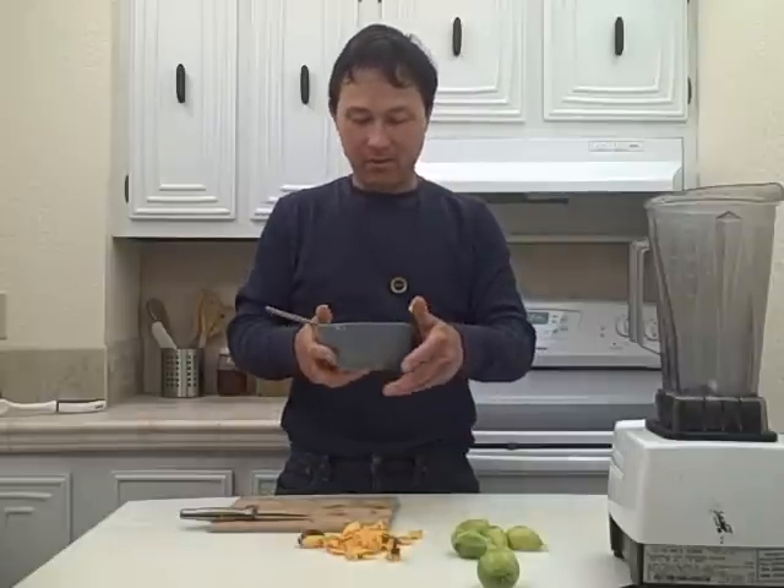All right, there you go — look at that. Nice. Nice, rich, thick, and creamy. Looks like a nice cereal. Let me tell you — that's super delicious.